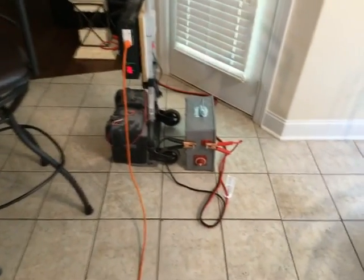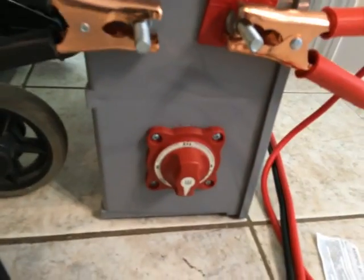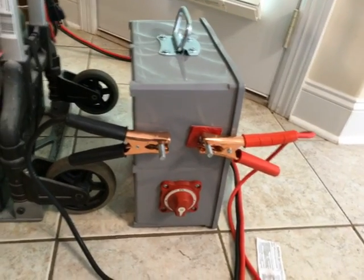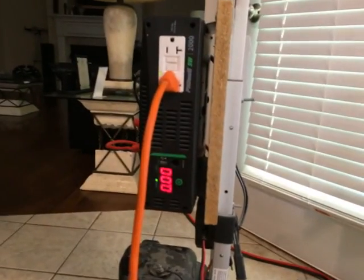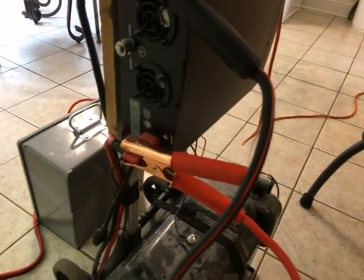Here we have the portable boost pack hooked up, still turned off. It's connected positive to positive, negative to negative. Right now the starting voltage on my inverter is 12.9 volts. If you look on the back of the inverter you can see the jumper cables are again positive to positive and negative to negative, connected directly to the inverter.